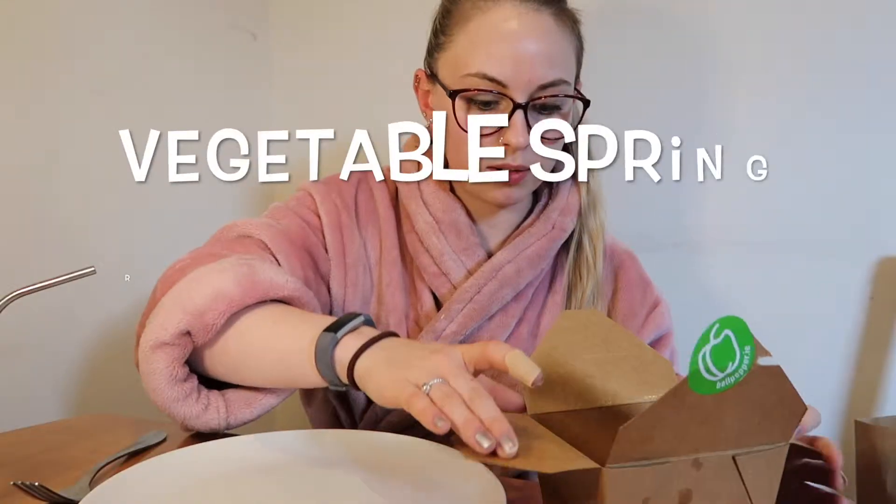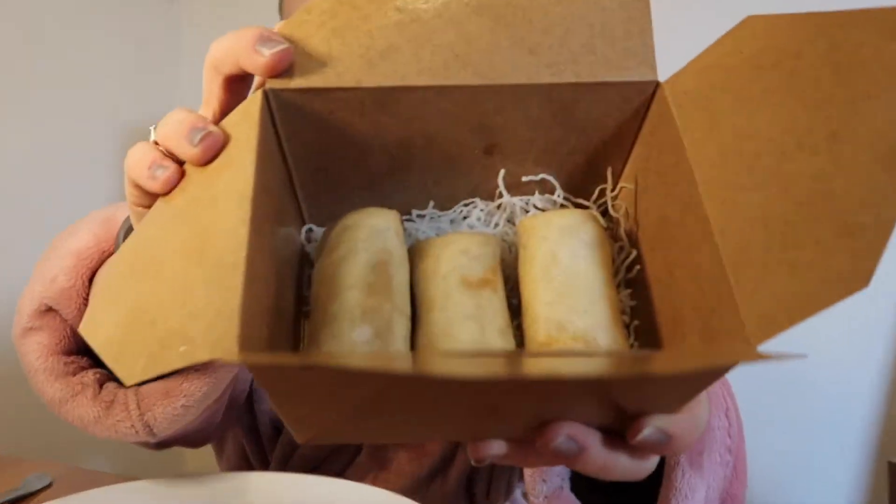It was actually around the 20 euro mark for the two starters and the one main course. So let's dive right in. First up we have the spring rolls. I love spring rolls — they're one of my favorite things ever. This is not sweet chili sauce; the spring rolls actually come with a plum dip. We'll give this a go — I'm gonna use my hands.